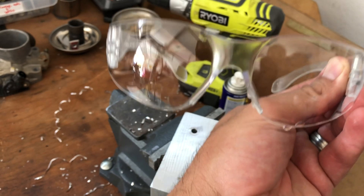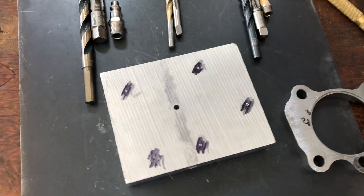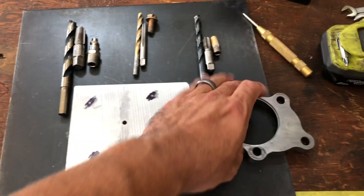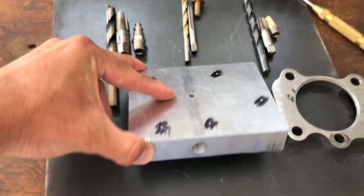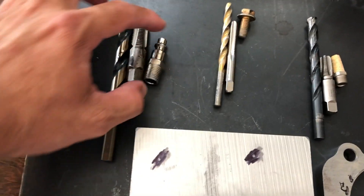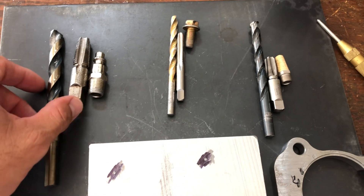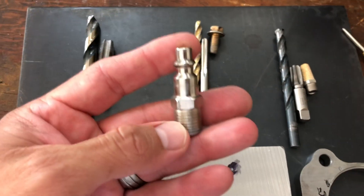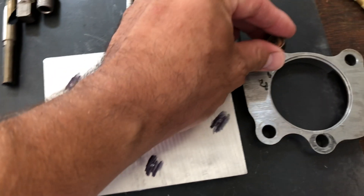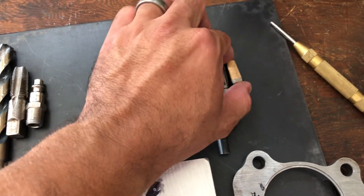So, on to what you need: obviously your flange, whatever you're going to back-purge, and a chunk of aluminum. Go to your local metal supplier and see if they have a remnant room — they usually have leftover pieces from jobs. Aluminum is great because it acts as a heat sink and it's easy to drill and tap. Make sure you have your fittings, your bolts, and match the tap thread pitch to that fitting and to the bolt. Also make sure you have the proper drill bit for that tap — taps usually tell you what drill bit to use.